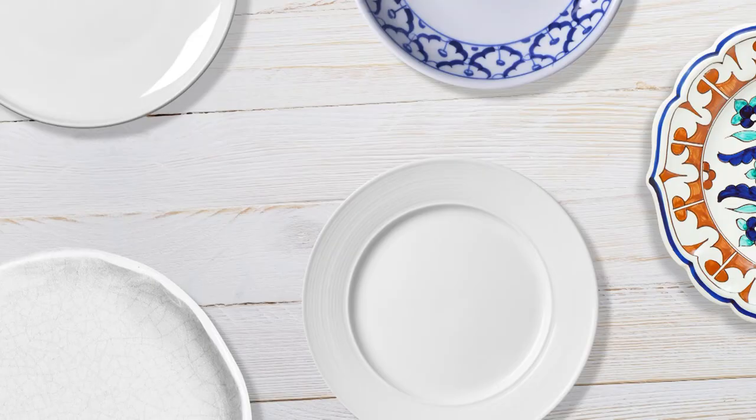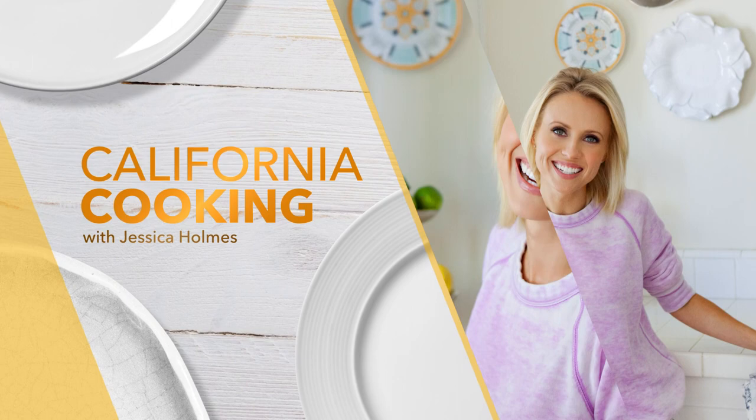Whether you're decorating the tree, watching a Christmas movie, or baking cookies, nothing hits the spot like a warm mug of hot chocolate. But this year I decided to make a homemade white hot chocolate with an edible snowflake.